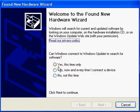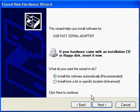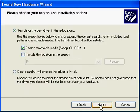You're going to have Windows not try to connect to Windows Update to search for software. Then you click Next. And since we have the CD in the drive, we do Install from a list or specific location. Then you tell it to search the removable media, which includes the CD-ROM drive, and click Next.